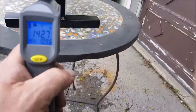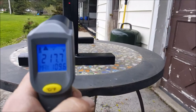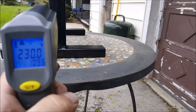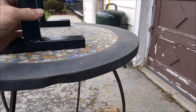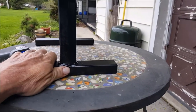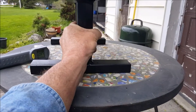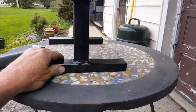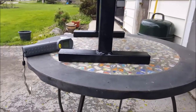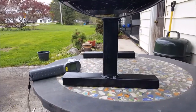The paint's holding on it real good, I'm pretty happy with it. Let's get right up here — about 219 right up there at the top. You probably don't want to touch that, but I can keep my hand on it. It's warm but it certainly isn't going to catch anything on fire.